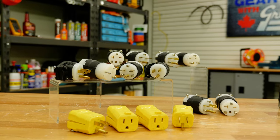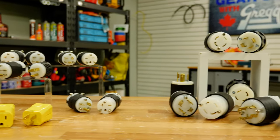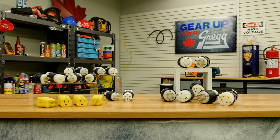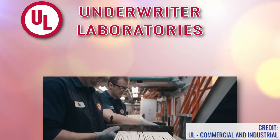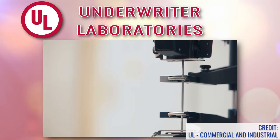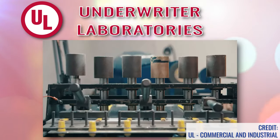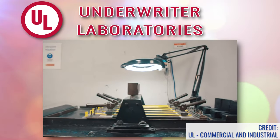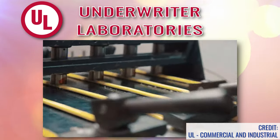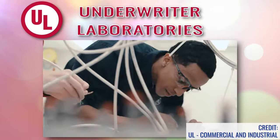We have two basic types of plugs and connectors available here at Greggs: heavy duty and twist-to-lock heavy duty. Both devices are UL listed and CSA certified. UL, or Underwriter Laboratories, is an organization which issues certificates of security for many different products. They develop standards and testing procedures for the safety of products or materials. However, UL certification only applies to the United States.